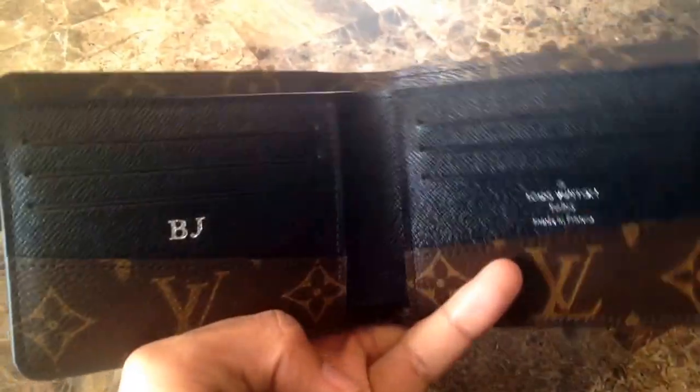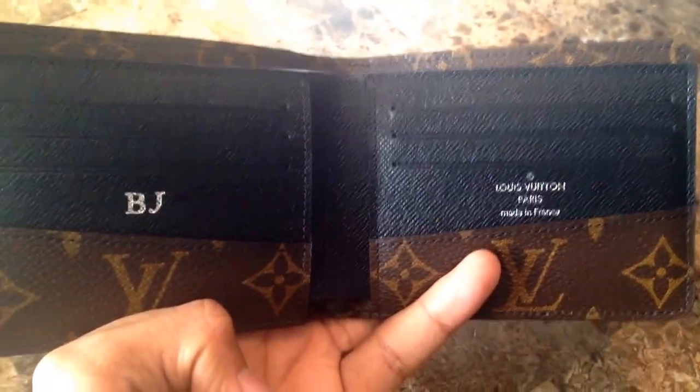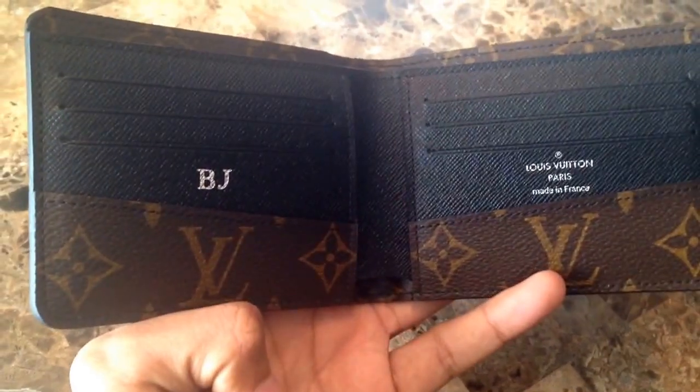Once you open it up there are three card holders on the left as well as three on the right. And I didn't know this — maybe some of you guys did — but the hot stamping is actually free and they did that for me in about 30 minutes.